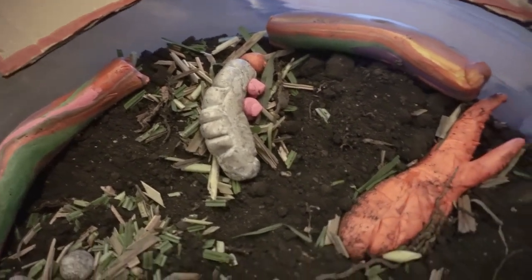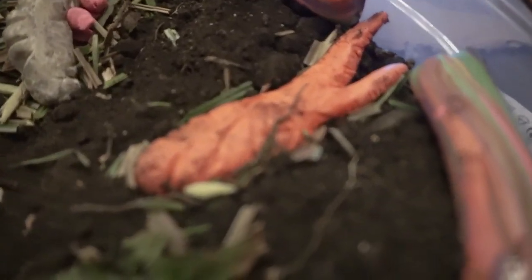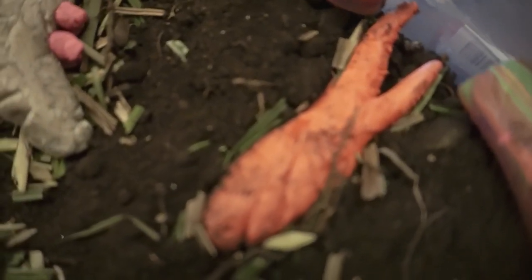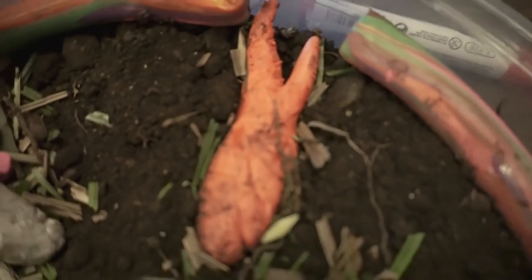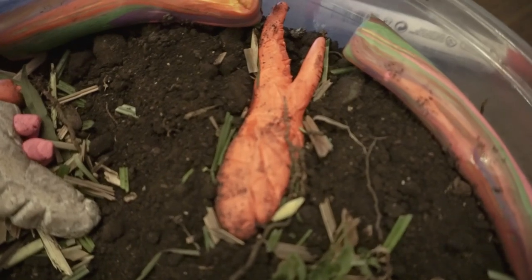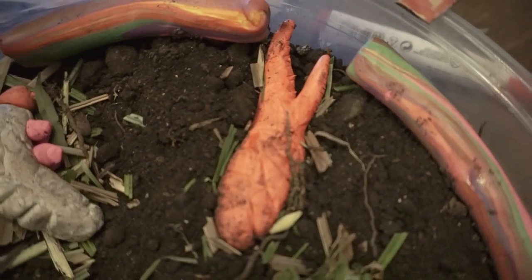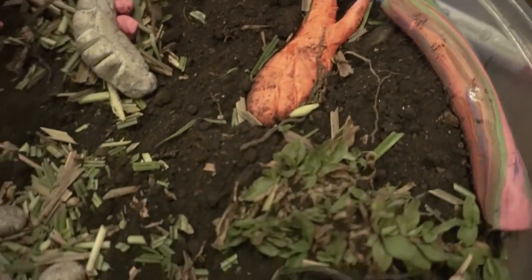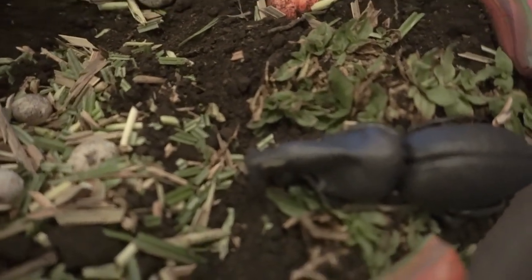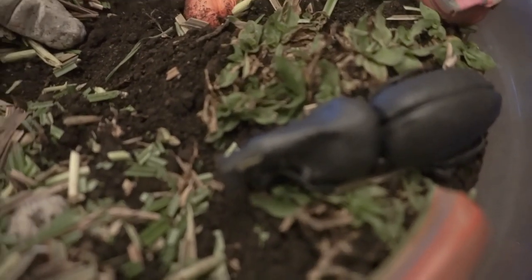After the larva stage, it enters the pupa stage, which can take up to nine months — usually it happens over the winter period. Once done with the pupa stage, the beetle breaks out of its shell. The beetle will then feed, mate, and if female, she will lay eggs for the beginning of another generation.